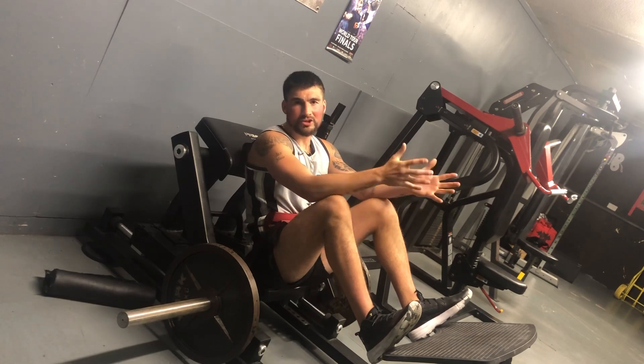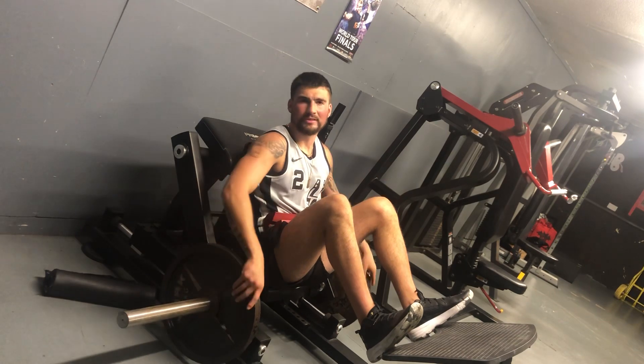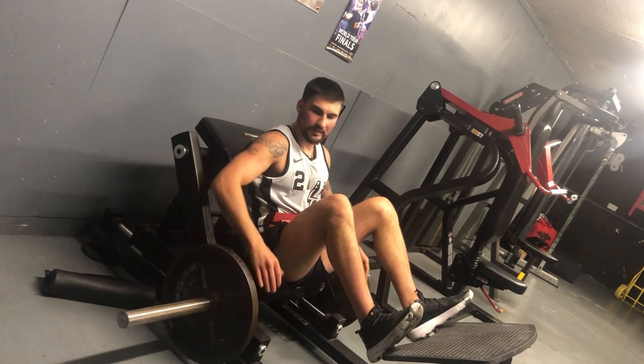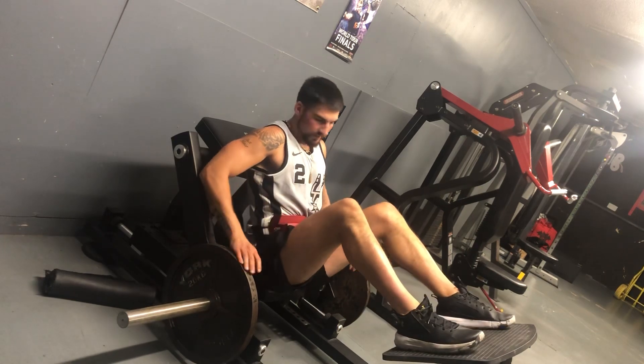If you're a woman, you want a nicer ass — you need to upgrade to the glute bridge machine. You can put more weight on it, and it's better for your posture and alignment.